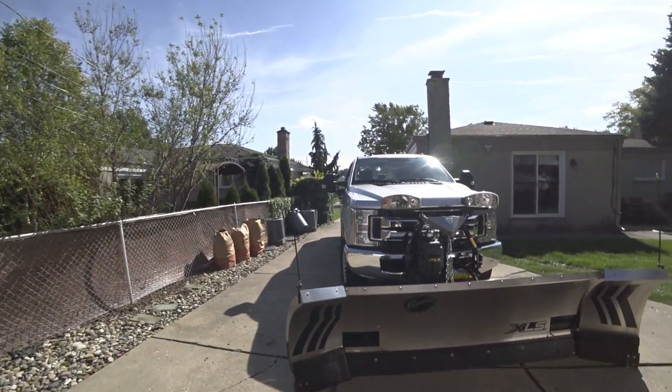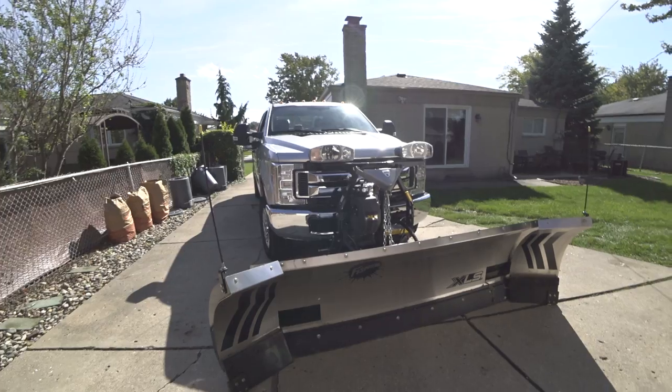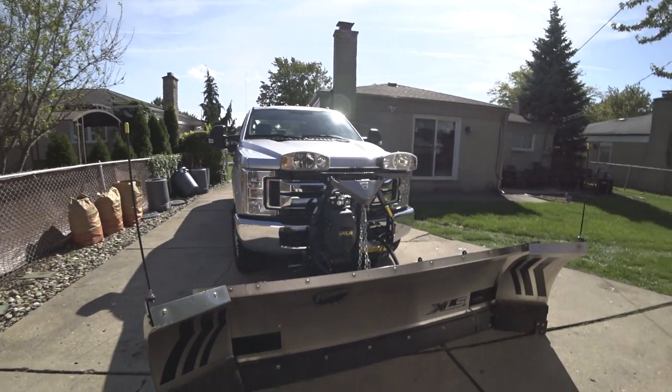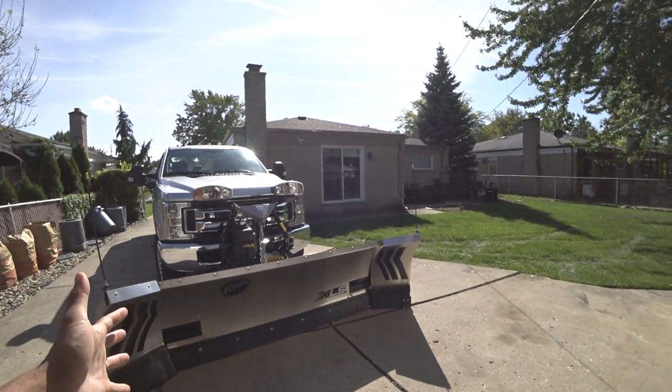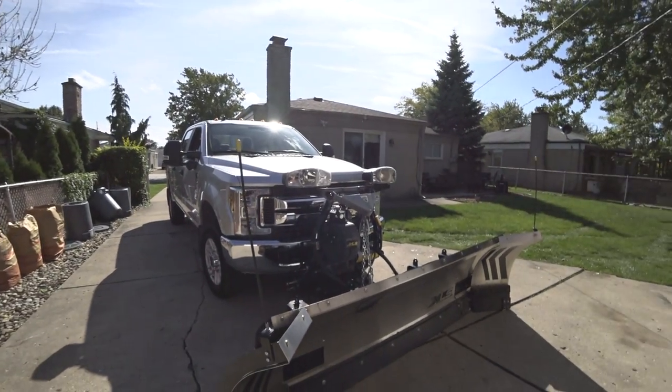In this video, I want to talk about the Fisher XLS snowplow. Right now it's October, and I feel like it's the perfect time to talk about snowplows. If you're getting ready to make a big purchase or you're interested in one of these plows, now is the time that a lot of people are looking at making that move.